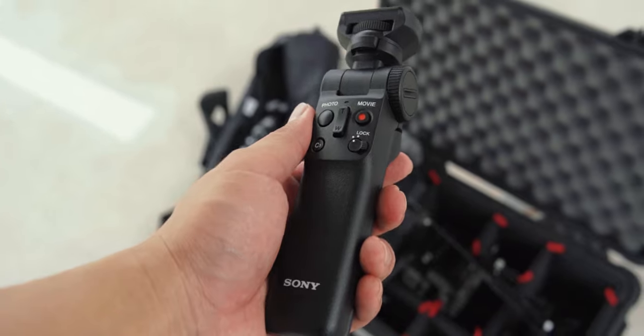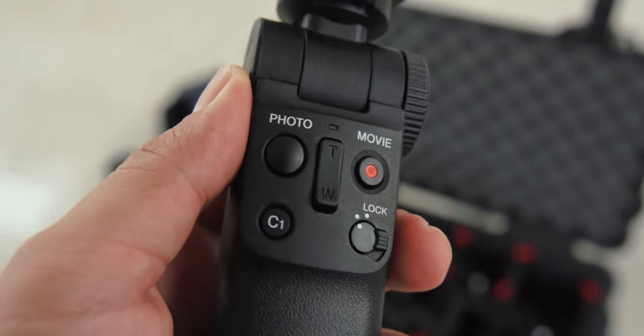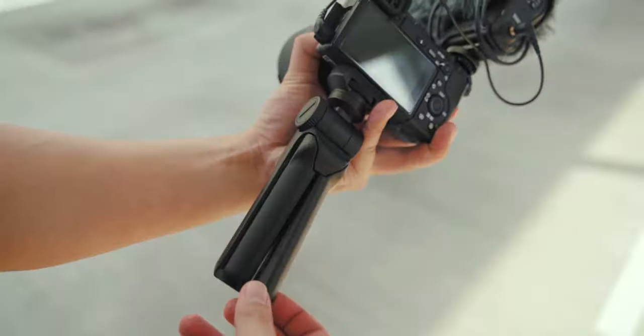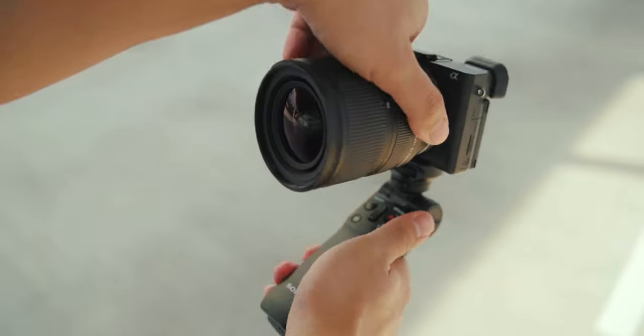My first impression was that this grip was very comfortable to hold and very well built. It was minimalistic and not overly complicated to use, having all the basic functions that you need right at your fingertips. The tripod function is sturdy and easy to set up, and the rotation of the head is intuitive and convenient to adjust.